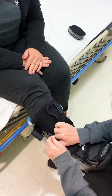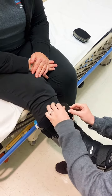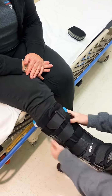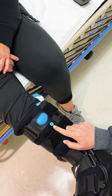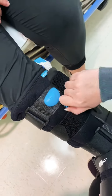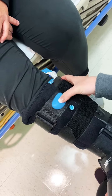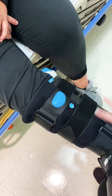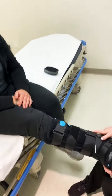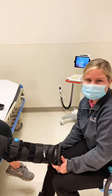Once it's all the way strapped, you can show them the air pump. The air pump is right here — it has an inflate and deflate option, which makes it easy to use. Turn it all the way to the right and start pumping it up. Let the patient know it'll fill with air around their ankle, which gives a little more support and can be more comfortable. Sometimes providers will want you to add air; sometimes they'll say it's optional for the patient.